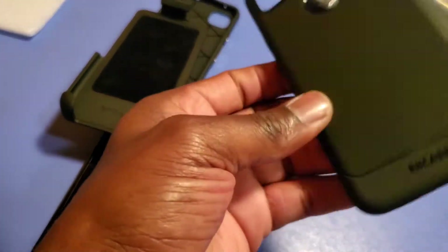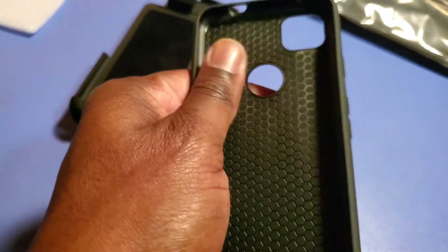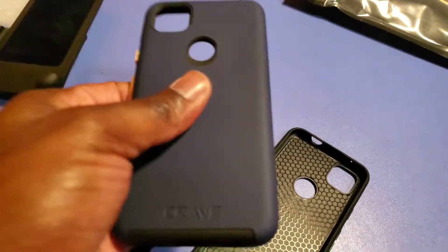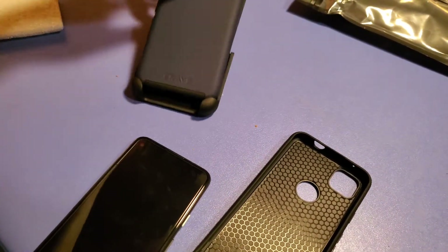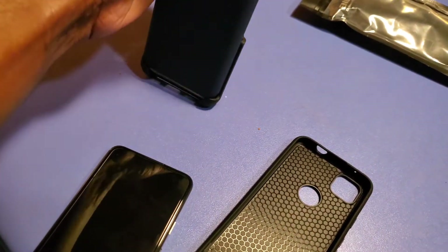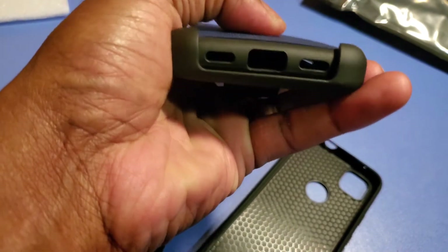The case itself is pretty thin — it looks thicker when it was on the phone, but this is a very thin case. I don't know, maybe the way it's designed it might fit inside the belt clip holster. Let's see if it does — one-hand use... oh, it worked kind of.